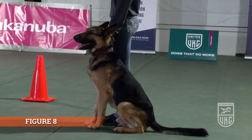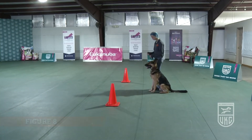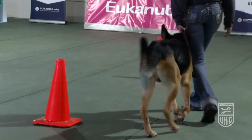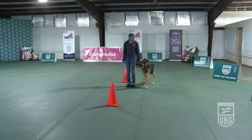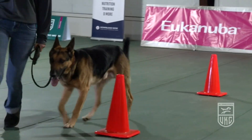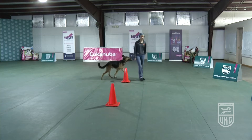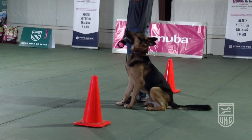For the figure eight exercise, the handler may go in either direction to start. The handler may also give two verbal praises and one extra command without penalty during this exercise. The judge will watch which way the dog goes and will move so they can judge the sit when the handler stops. The handler should not step into the dog, although it is a beginner novice class — they should stay forward.